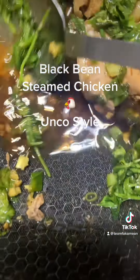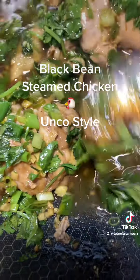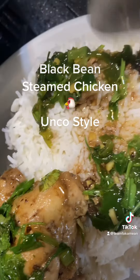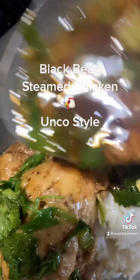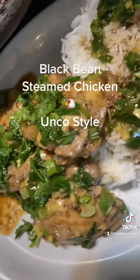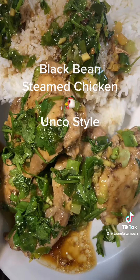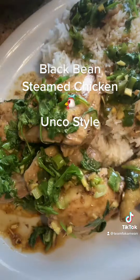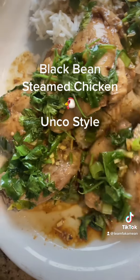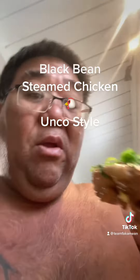Put them on a plate, and you mix them up, take some of that sauce and put them on the rice. Just like that - how's that? Black bean chicken, like a black bean steamed chicken, uncle style. All right, how's that little black bean chicken - I'm gonna sample this.